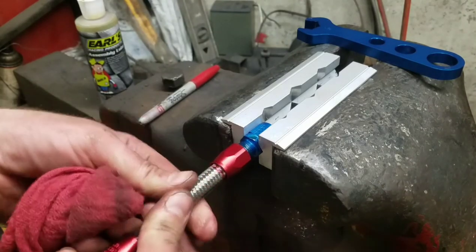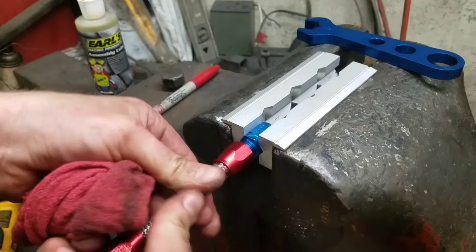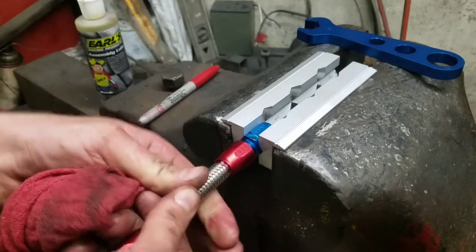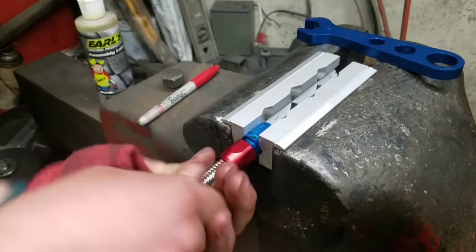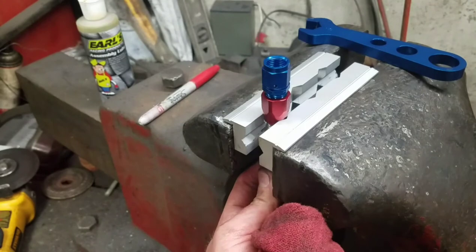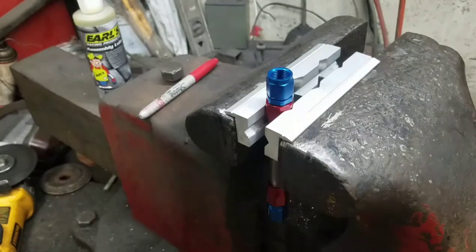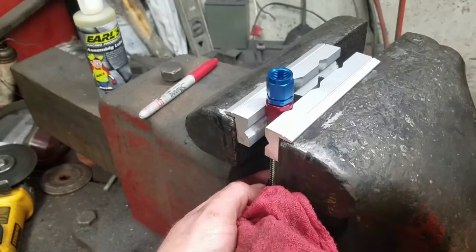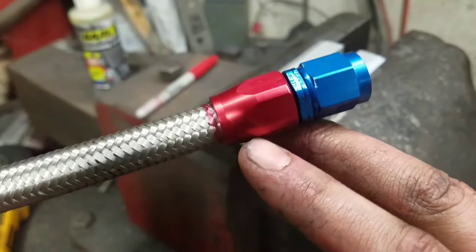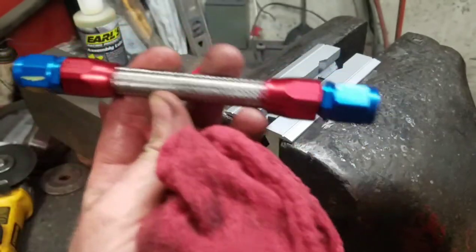Now we can push it on — just pushing the hose, not the red fitting — and we'll start to thread it onto that blue fitting. Once we go as far as we can by hand, we'll tighten it down with the wrench. We'll pull it out and check that line we marked to see if the hose end pulled out at all — and we can see it's still right there. So now we have ends on both sides. We'll do the same pressure test with the hard line and then get it thrown in the Jeep.